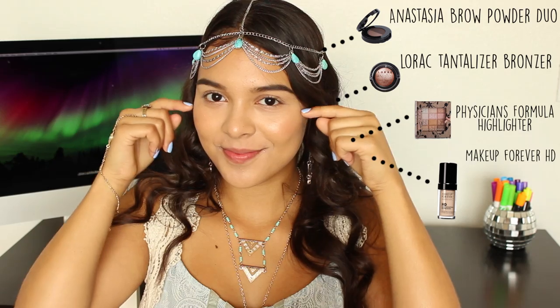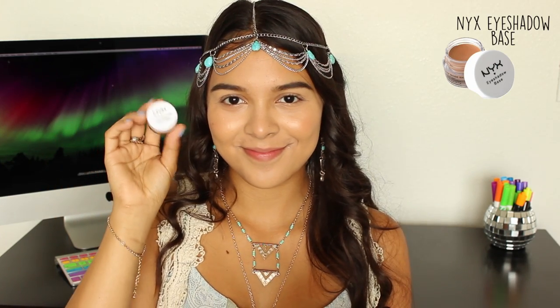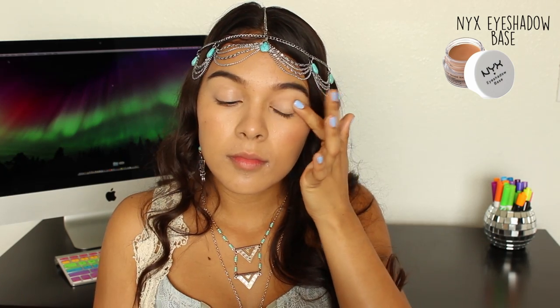Hello there! I'm starting off with a prepped face — eyebrows are softly defined, and a highlighted and blushed face for a healthy glow. And you gotta dance, of course — this is my famous pointer finger dance. We Boho Babes got moves! Starting off by priming my lids, because more than likely you will be dancing the night away and we want our makeup to stay intact.